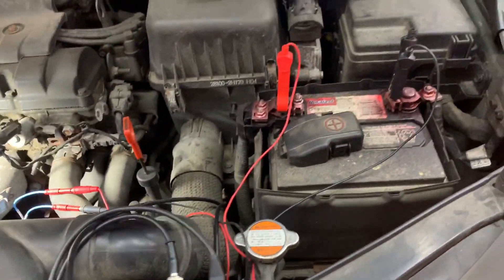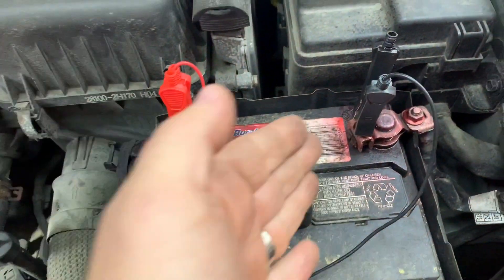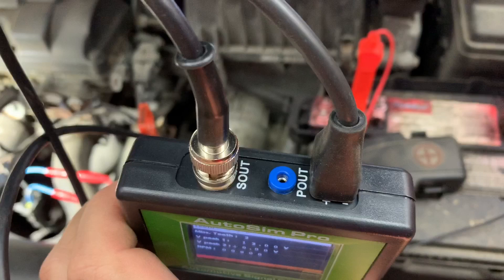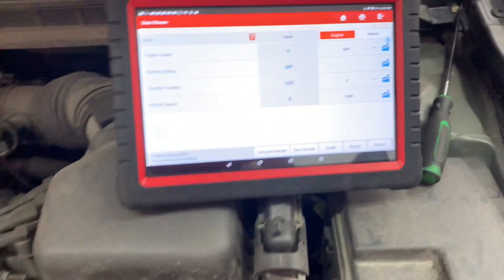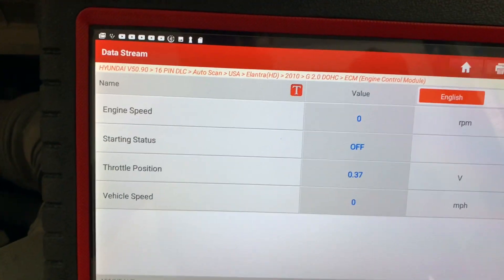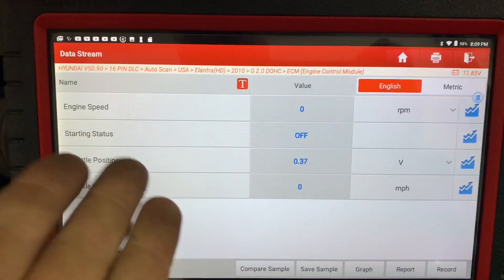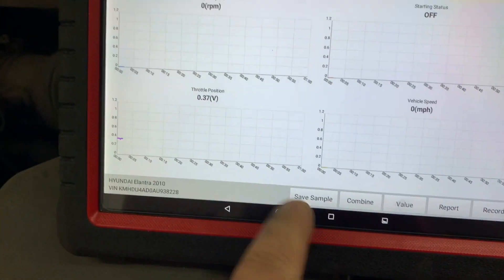We have power on both leads - power on our ground as well. We're connected to signal out with power in there. Now when you pull up your scan tool, you're going to see engine speed data. I just grabbed that PID so you can kind of see it, and I'll graph it to make it a little easier.